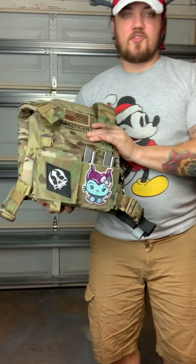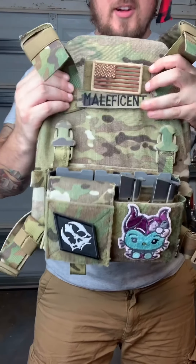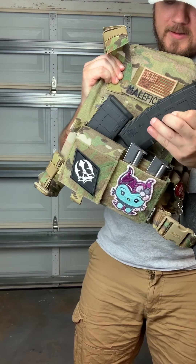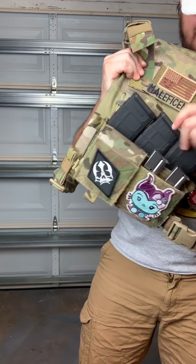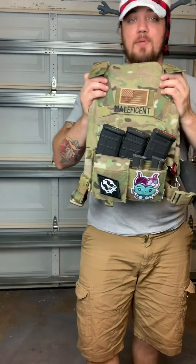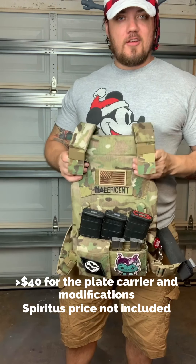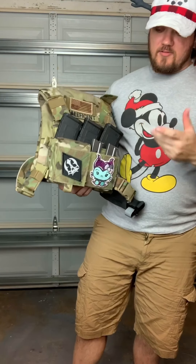As you can see, it falls perfectly in place and sits very nicely. With mags in it, it looks pretty awesome. Really happy with the way it came out. For the price, I maybe spent $40 total on supplies to get her set up with a plate carrier that holds armor - I was really happy with that.